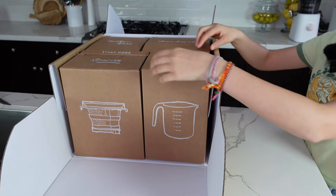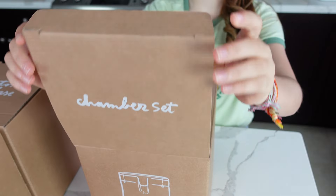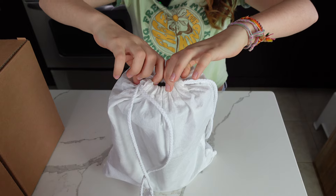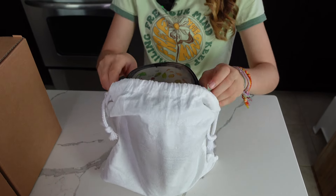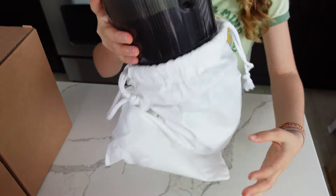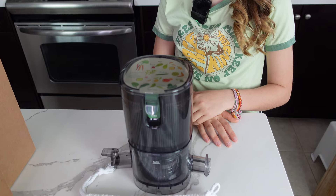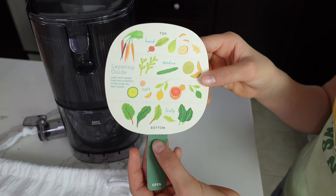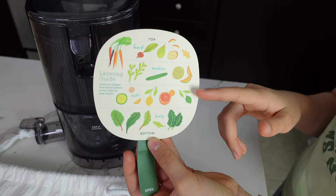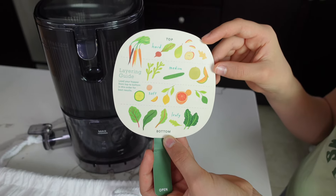The J3 juicer is designed to take up the least amount of space while making the highest quality juice. Just like the J2 juicer, it's also a hands-free juicer — you can load the recipe and walk away. The J3 is lightweight and perfect for small batch or single servings of 16 ounces of juice at a time. This can be a perfect juicer for students away from home who still want to maintain a healthy lifestyle. The lid has a layering guide: start with leafy greens, then soft, medium, and hard fruits and vegetables on top.